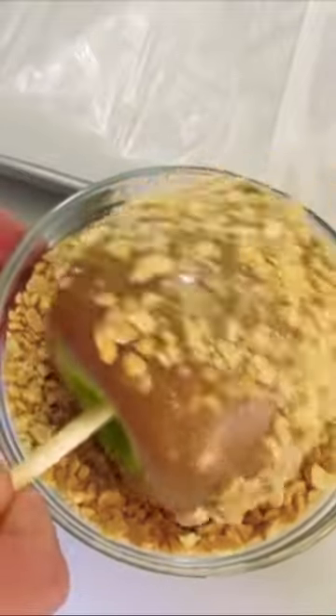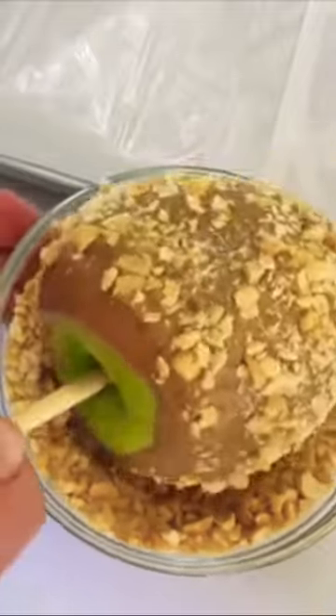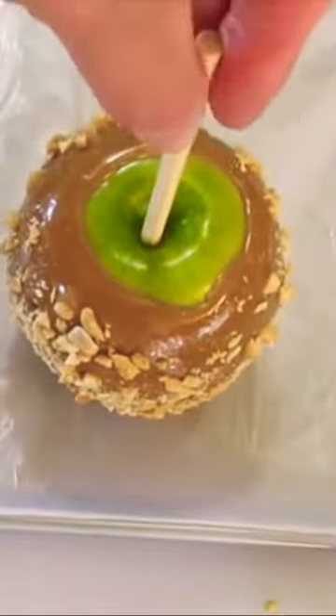You can dip it into M&M's, crushed candy bars, you can coat it with chocolate, but I just love the nuts. Look how beautiful that caramel apple is. Let's set it over here where we buttered the parchment paper.